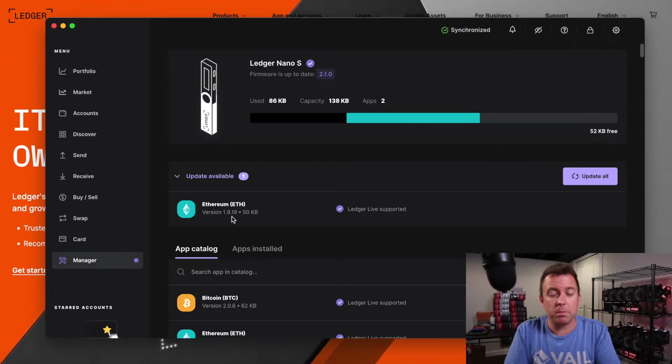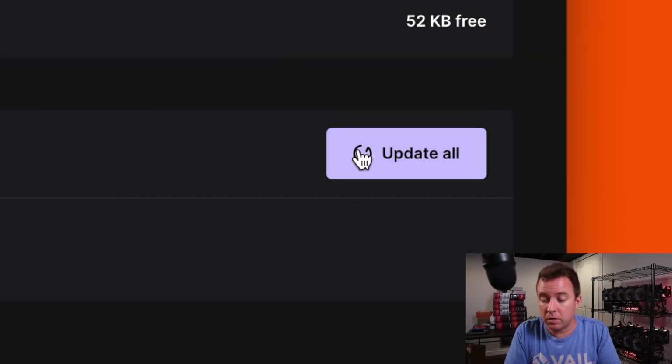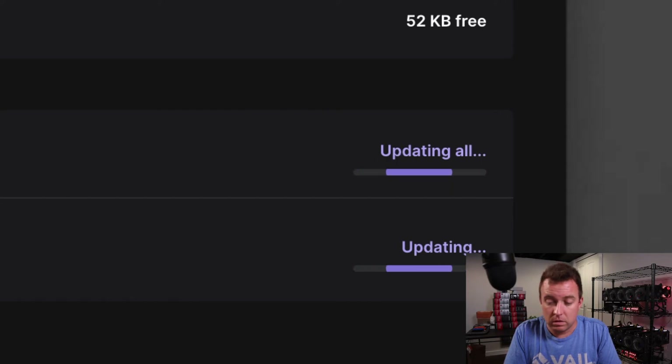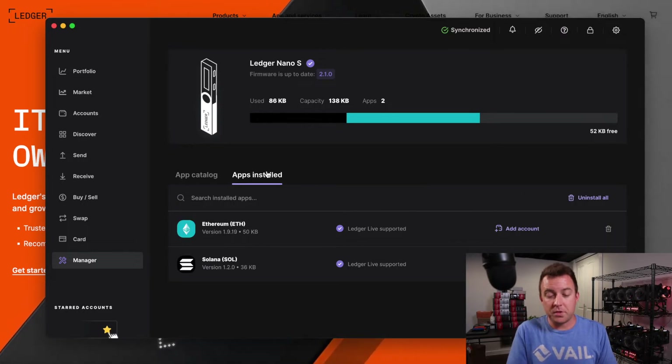It's showing me that the Ethereum application needs to be updated. So that's super easy — we're going to go ahead and click on Update All. And there we go. Now it is updated accordingly. You can go to the apps installed.